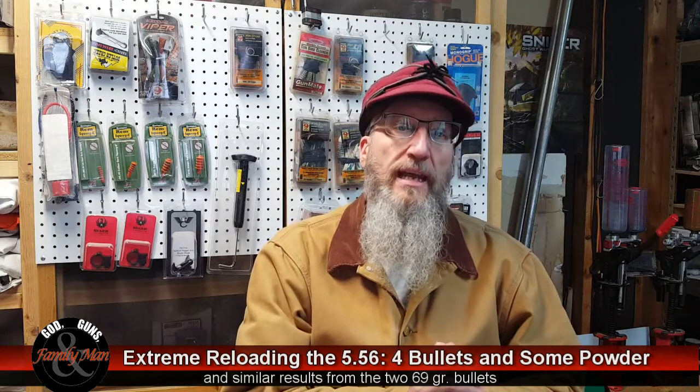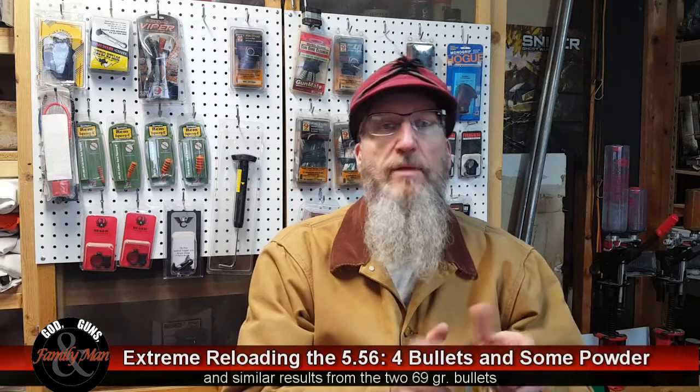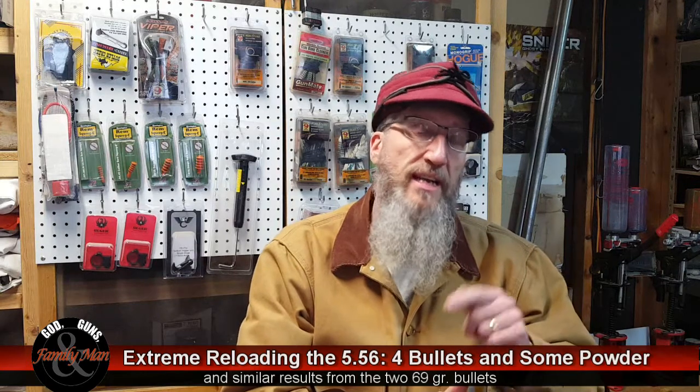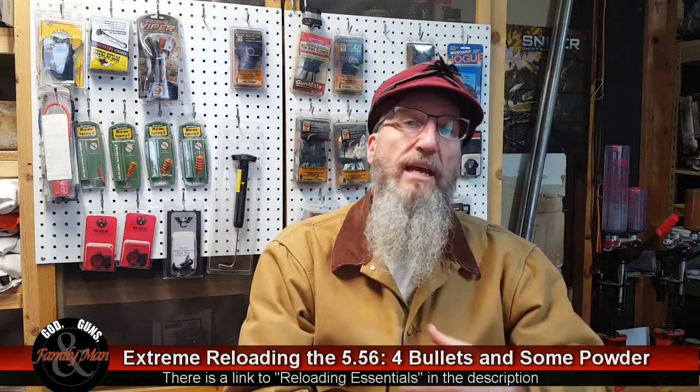If you're interested in learning some of the basics of reloading, a couple of years ago I produced a Reloading Essentials series. You may be interested in taking a look at that to accompany the more advanced stuff we're doing here.